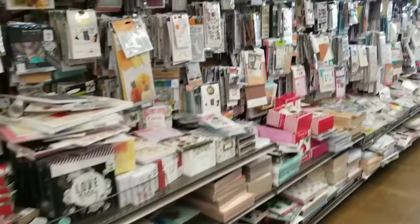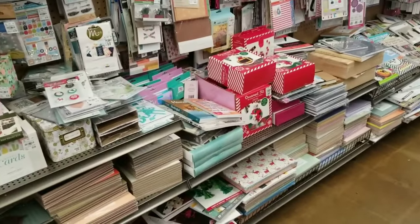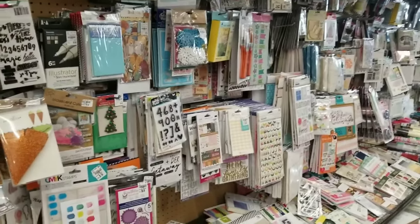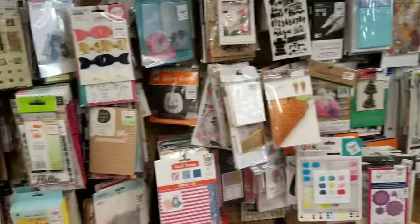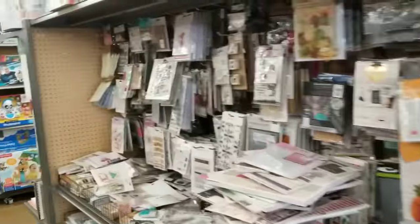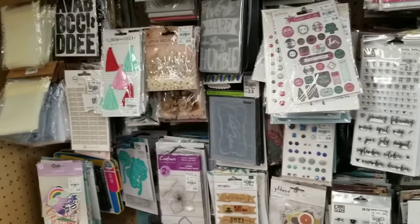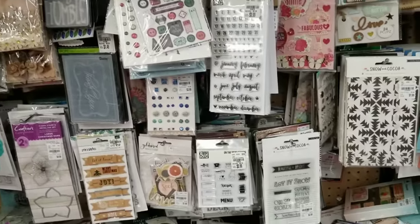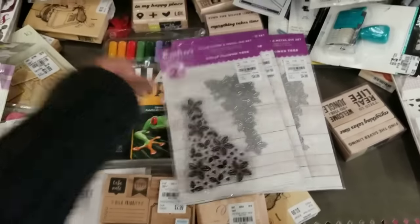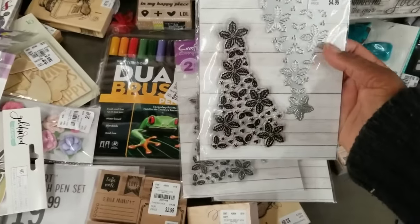This craft aisle is stuffed, saturated, jam packed. We got a lot of new things in this week. Things are still being put out, but let's take a look at some new items. More items by Crafters Companion — take a look at the Holly Flower Tree stamp and die combo for $4.99.